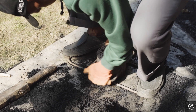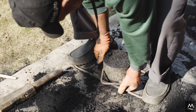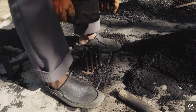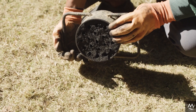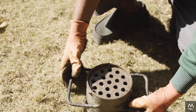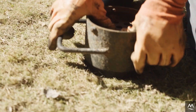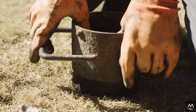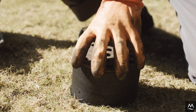Next, release the top mold by rotating it to the left and right, then step on the bottom handle and pull the top mold towards you. Finally, place the top mold on the ground with the base plate facing upwards. Gently release the briquette out of the mold by pressing down on the base plate with both thumbs, then gently remove the base plate.